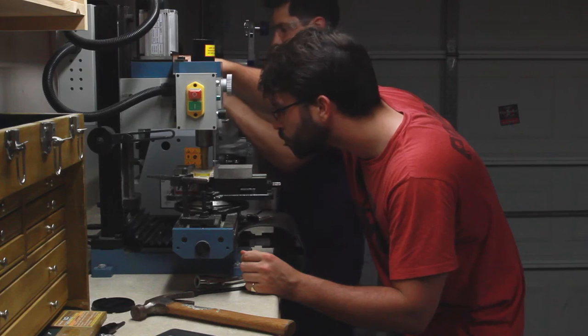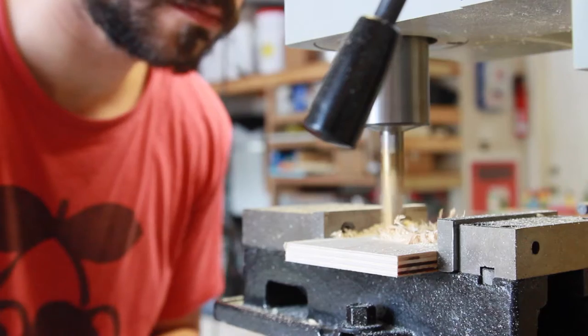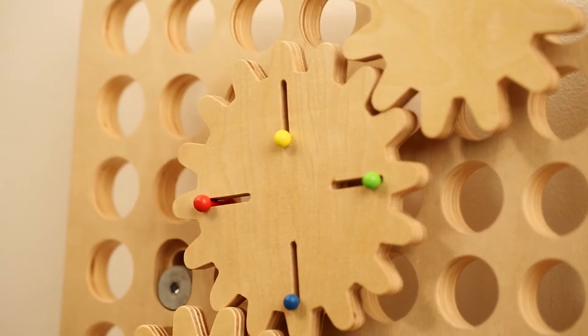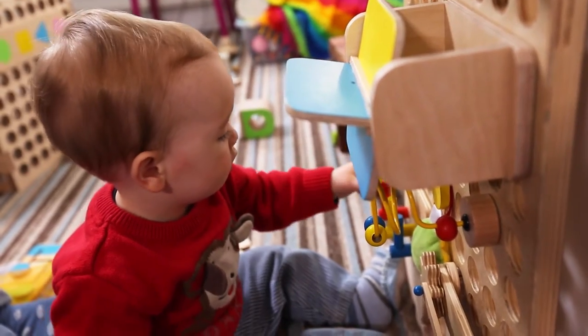Muro started off as a simple busy board my brother and I built for his son Ben shortly after he was born. From there, we wanted to create something that would be a modern take on traditional toys — wooden, innovative, and fun.